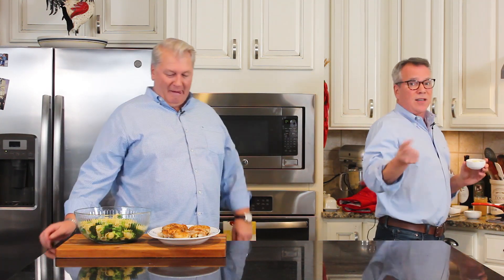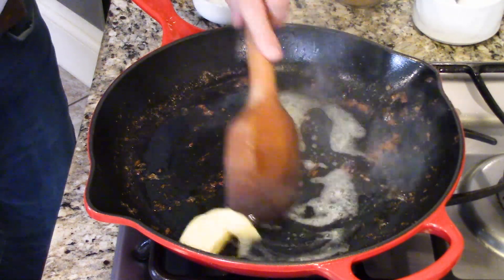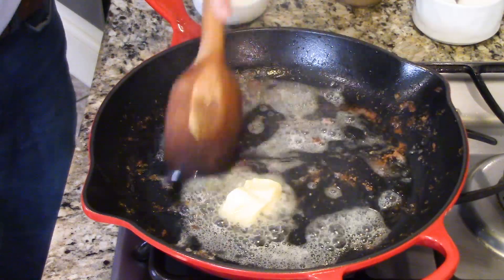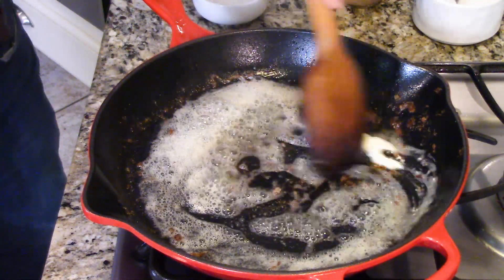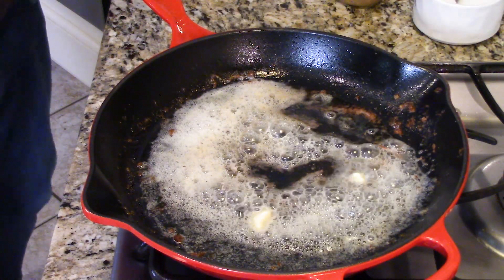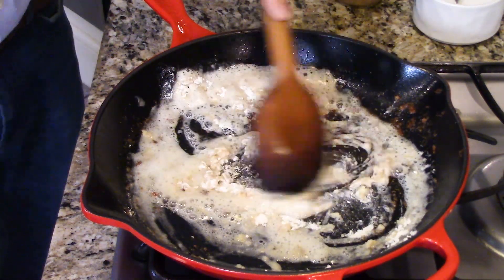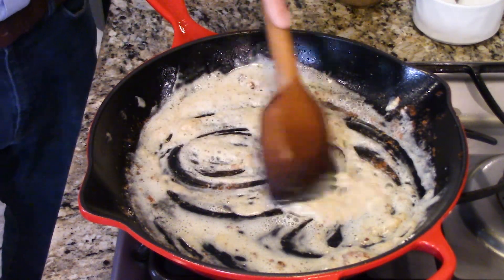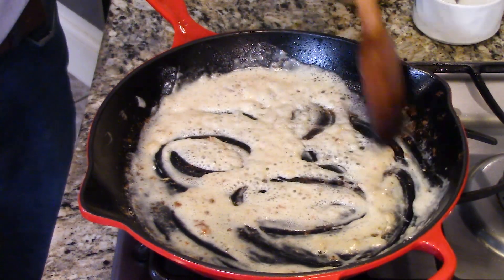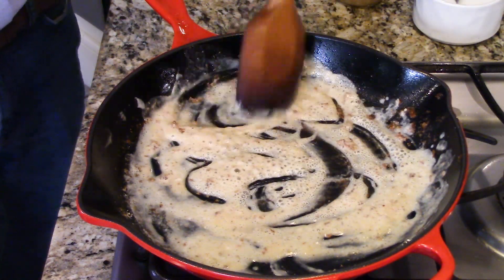Back to my skillet — this comes together fast, folks. I've got two tablespoons of butter over nice heat. There's still some drippings in the skillet from the chicken skin — leave that in, there's so much flavor there. Now I've got two tablespoons of flour, which is going to act as our thickener — our roux. You want to just cook that until it cooks out the flour taste, which doesn't take long. If it starts to brown, your heat is a little too high. We're going to build ourselves an Alfredo sauce.